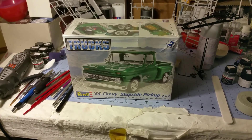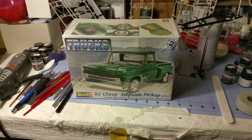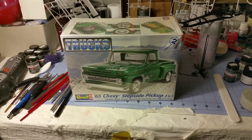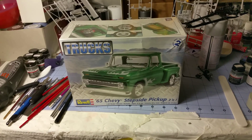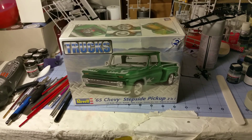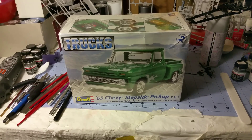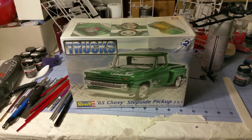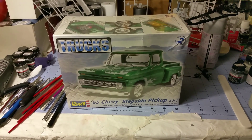Hey YouTube modeling community, this is Ajax 075. I wanted to shoot a quick video to put in my entry for Chevy Truck Month coming up next month. I'll be doing the 65 Chevy step-side pickup. I saw that Chevy Cheeseburger was working on it and thought twice about messing with it, but since this is going to be just a random giveaway and a celebration of all things Chevy and all things truck over the month, I figured I could get away with building it too. Plus it was one of the only unopened Chevy kits I had on hand.